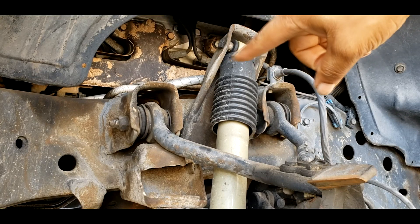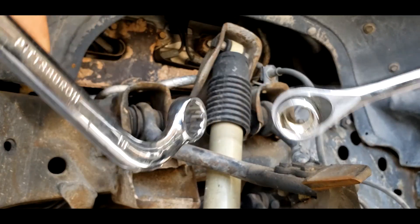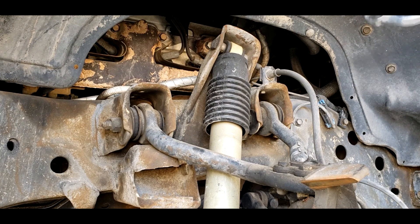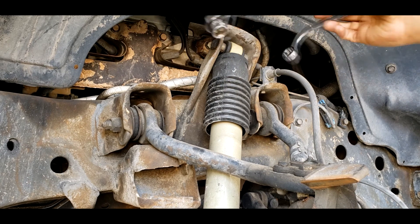There's a bolt on top there — as I said before, it's an 18 millimeter. That's what fits in there the best and I'm going to use the combination of these two to get the top bolt out. I'll probably hold it with this one and turn it with that one.